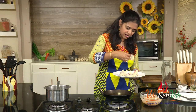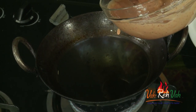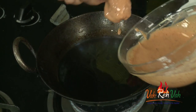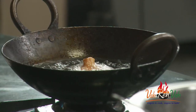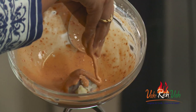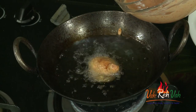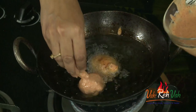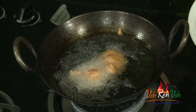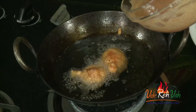Now we are going to dip the lollipops in our batter — gently coat them and drop them in the oil. Pour the mixture on top and slowly lift and drop it in. If you don't want to coat the stem, dear friends, you can leave the stem and just coat the flower part, then drop it in.